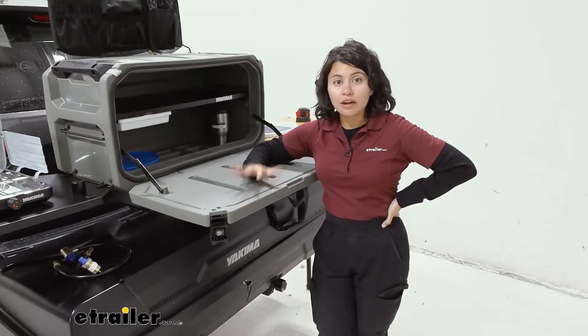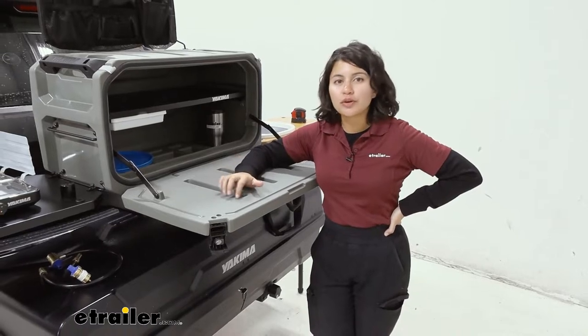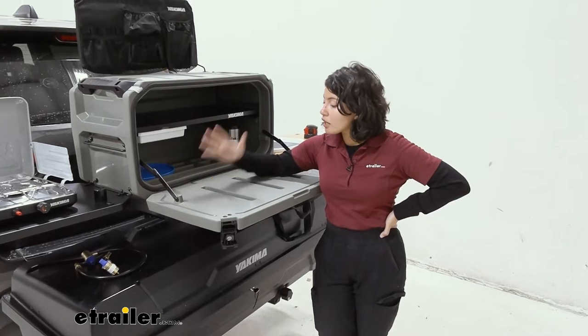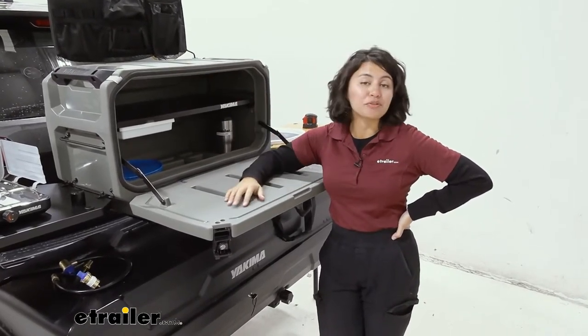The lid folds out, which makes it a great prep station, although you can't put your stove here because of what it's made of — you don't want heat melting that plastic. Also, if you put too much weight on this lid, it is a tip-over hazard.